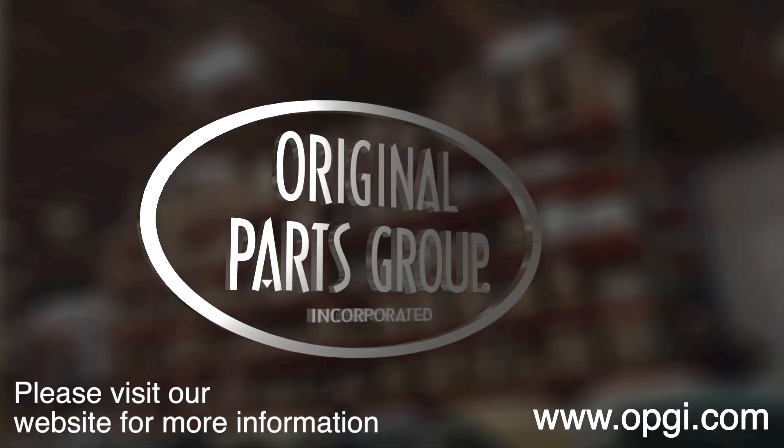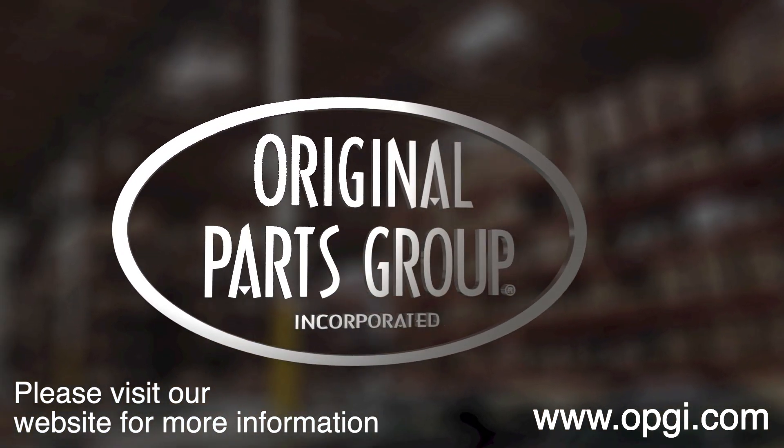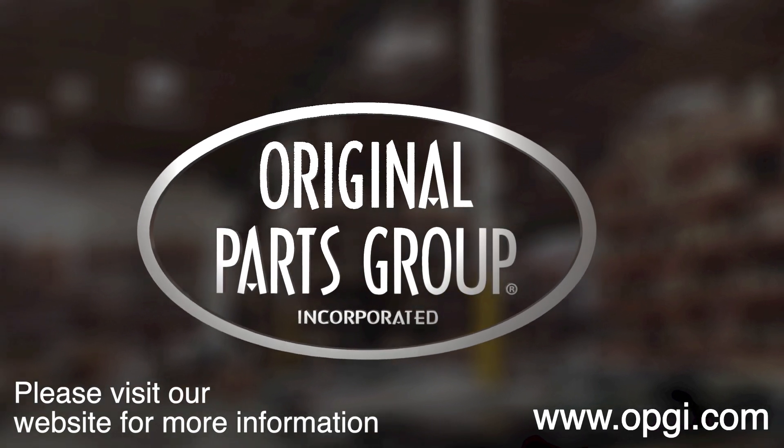Buy direct with Original Parts Group and enjoy the benefits of shopping with the recognized leader in the industry, with decades of experience, the highest in-stock ratio, a helpful and knowledgeable sales staff, and fast professional shipping.